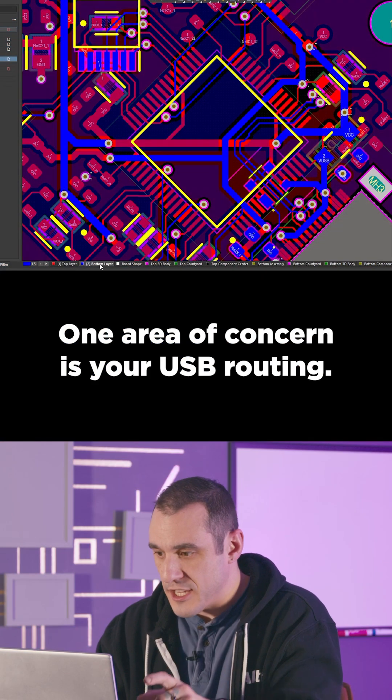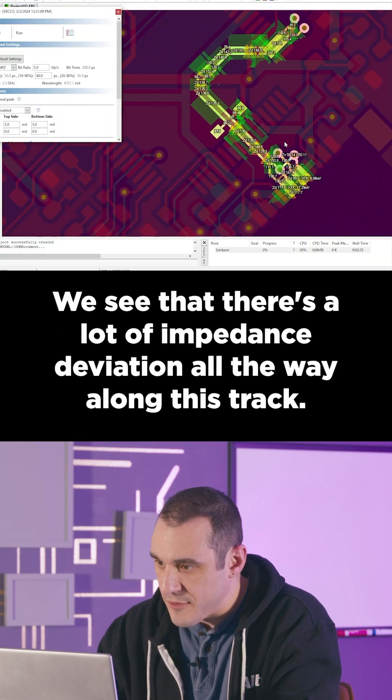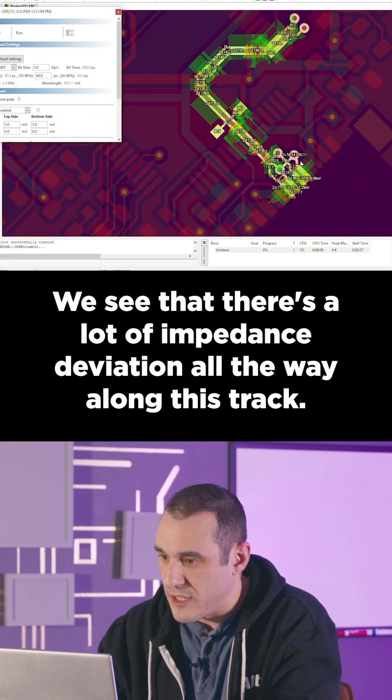One area of concern is your USB routing. We can see that there's a lot of impedance deviation all the way along this track.